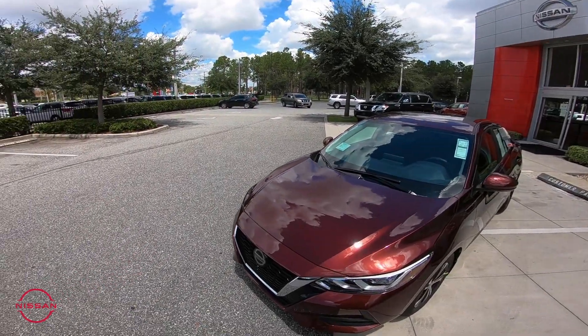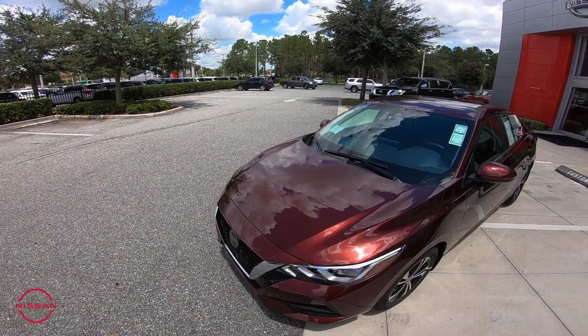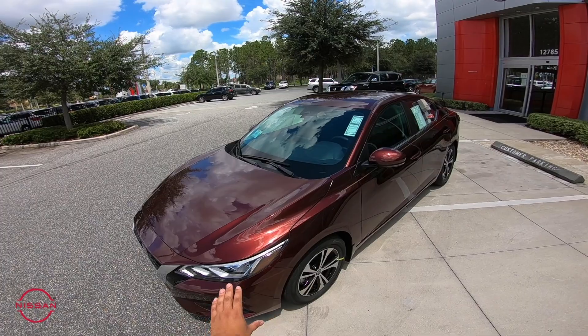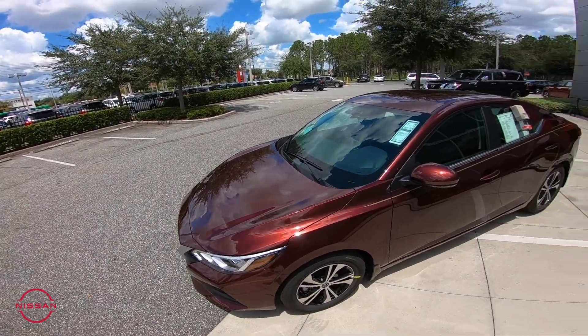You'll notice that new V-Motion grille from Nissan being presented across all lines of our vehicles, wrap-around headlights made out of polycarbonate material, so it's not prone to cracking or fading. You can see here in the sun the color of the Rosewood metallic is very beautiful — you see that metallic flake right there.